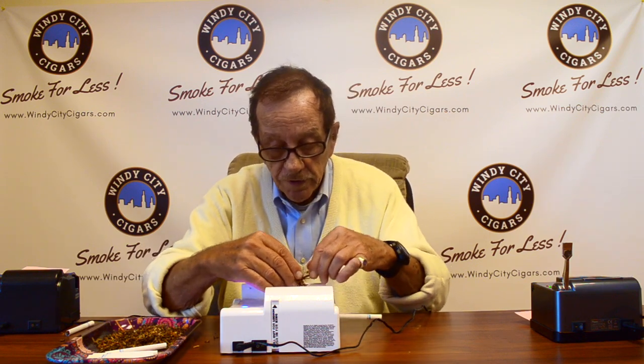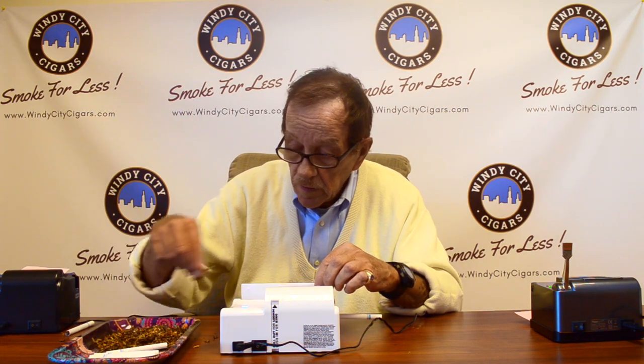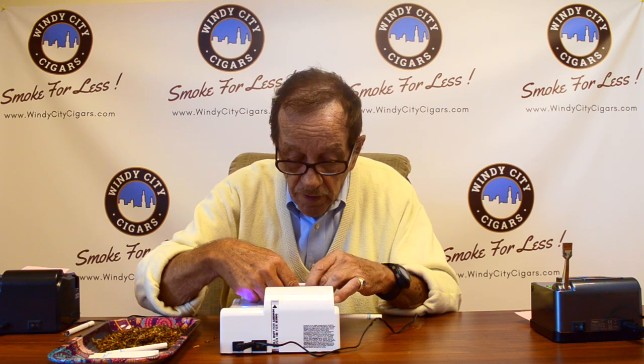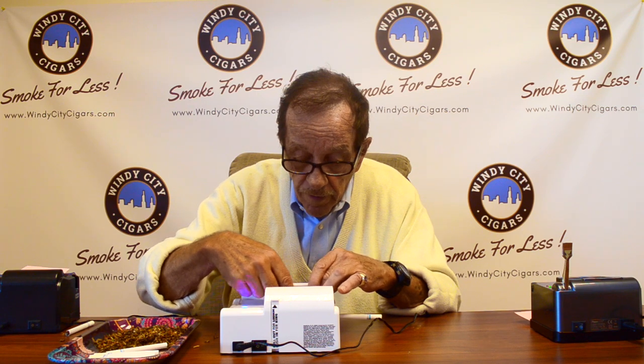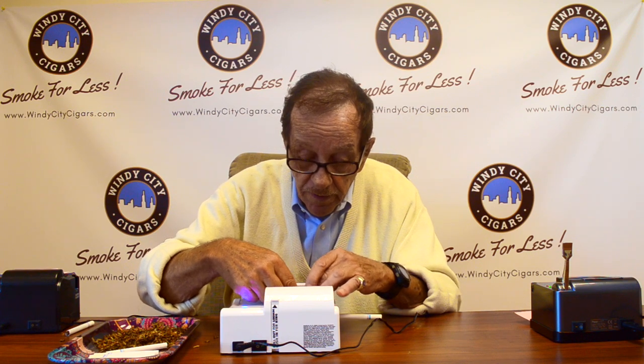The next one is the second generation, the Power Roll 2. It's basically the same concept as the Power Roll 1 I just showed you. You put the tobacco in — the lid is open — and start it in the middle, then slide it out. When you buy one of these rollers, trial and error helps you get a feel for exactly how much to put in. Last time putting a little more than I thought I needed worked out pretty good, so I'll try that again.